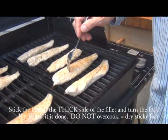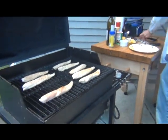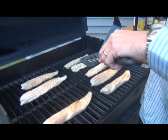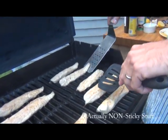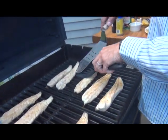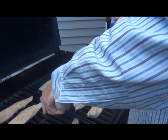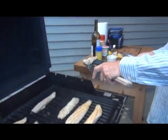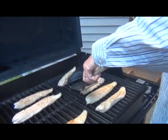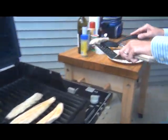Some of the thicker ones are still rubbery, so those still need more time to cook. But these smaller ones are actually about ready. We don't want to overcook them. The trick is taking two spatulas instead of one — get up under it. Sometimes this gets a little hard, but if you put enough of that Pam on there, usually you can break it loose, just like so. Scoop it up carefully and lay it on the plate.